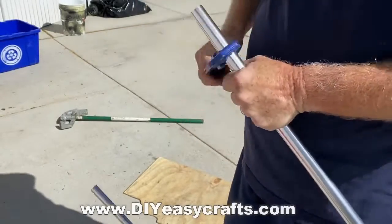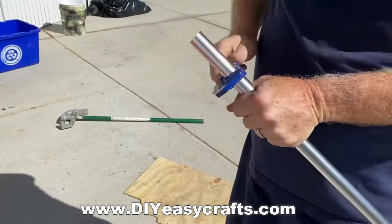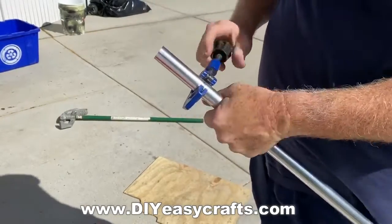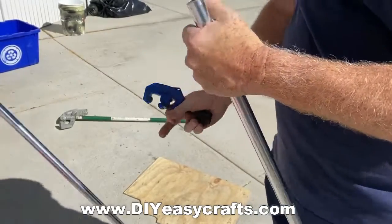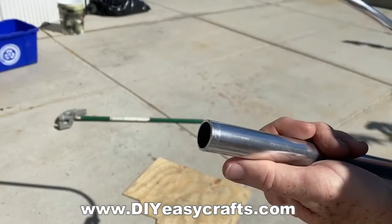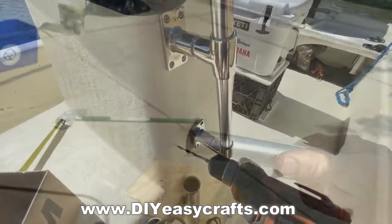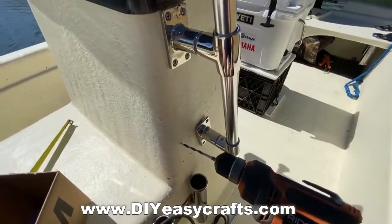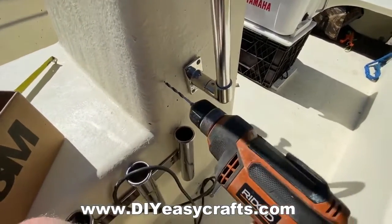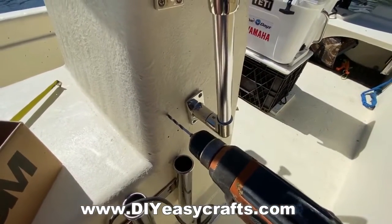The tube cutter does a nice job. You could do it with a hacksaw or an angle grinder, but this is cleaner and you don't even have to clean up the edges in order to get them through the fittings. So really, this is a very simple, easy project. The hardest part is just figuring out the sizing. I mounted it, as I mentioned, with standard seven-eighths diameter hand railing hardware, which I got from the marine hardware store.